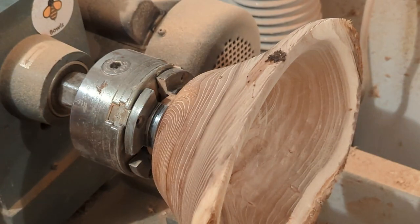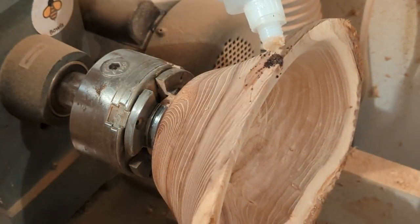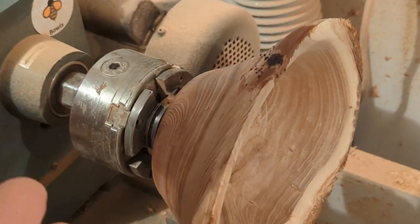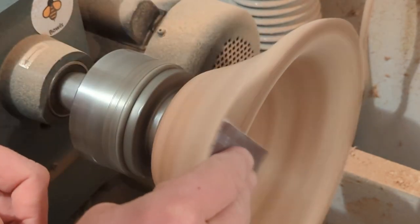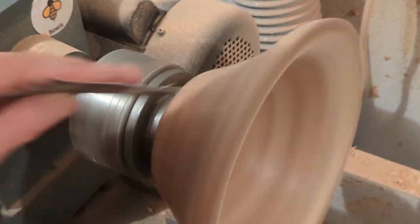Here I'm applying the CA glue, which does a good job giving structural integrity to the material. Then I press coffee grounds into it and hit it with accelerator, which helps it dry almost instantly so I can begin sanding right away.